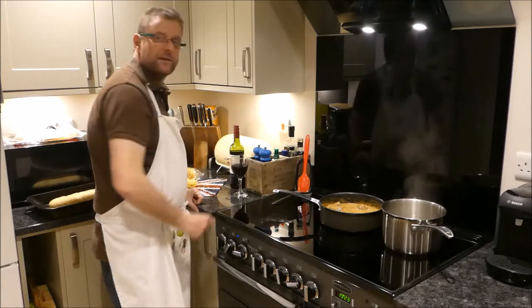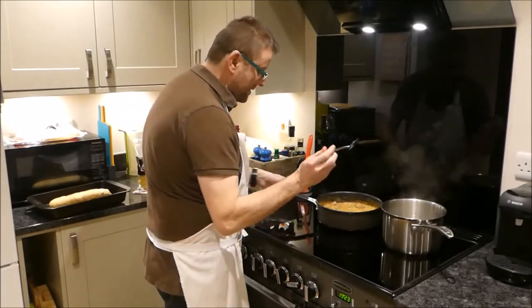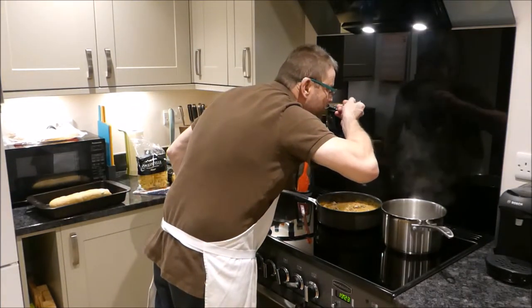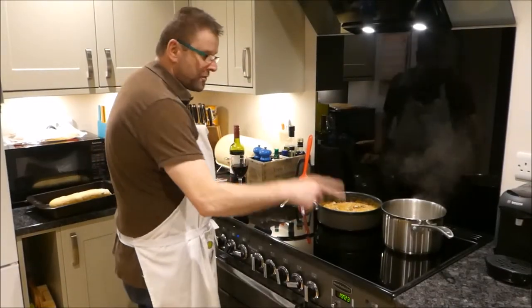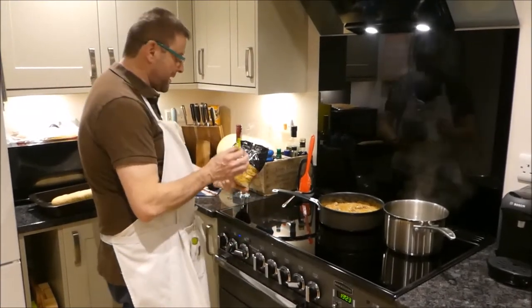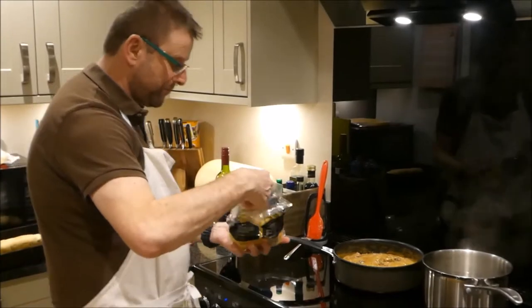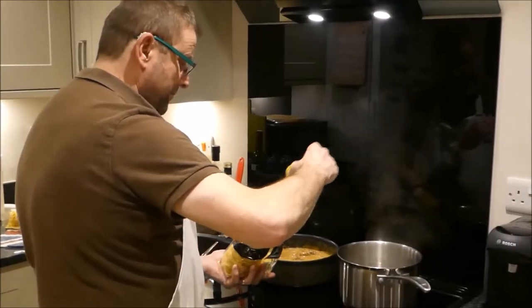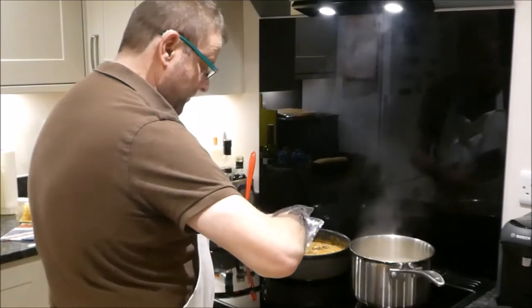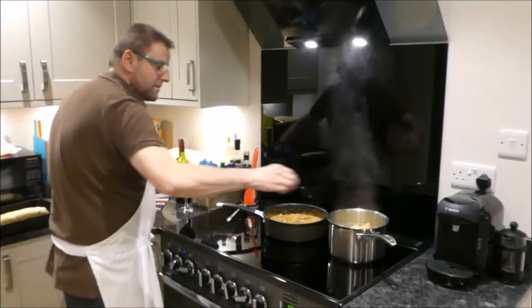The sauce is in and all going nicely. Make sure you season it and taste it all the time - check it's okay. The water is now simmering so we're ready for the tagliatelle. You want about 300 grams of tagliatelle. The bag is 500 grams, so put that in carefully - put all the bits in. I'm going to put a couple more in.